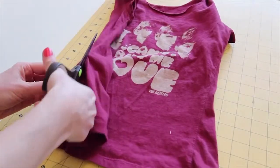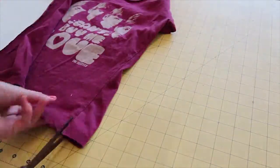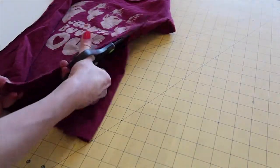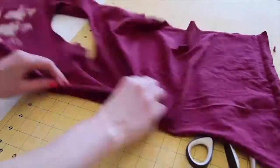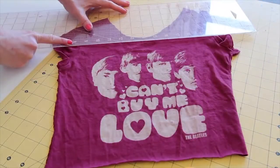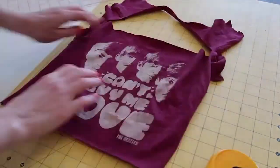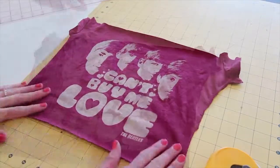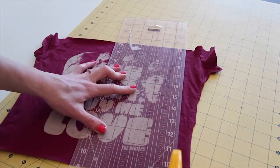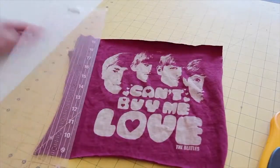Cut the sides and shoulders of the t-shirt to create two pieces of fabric from the front and back. Trim down the print on the front of the t-shirt, ensuring that the height of the print is at least two inches taller than the height of the styrene. Trim down the sides of the print, cutting as close to the armpits as possible.